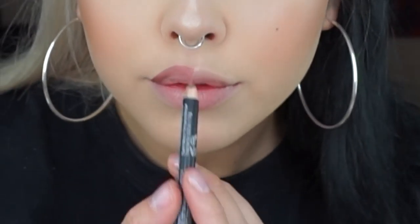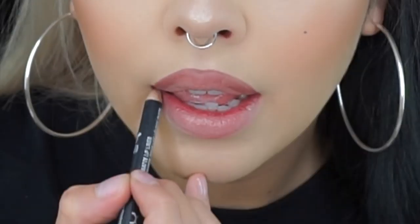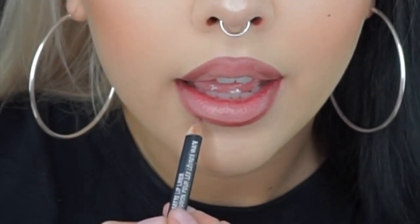For lashes I'm using the Collection Mascara Lash Surge. For lips I'm lining them with the NYX Suede Lip Liner in the shade Los Angeles.